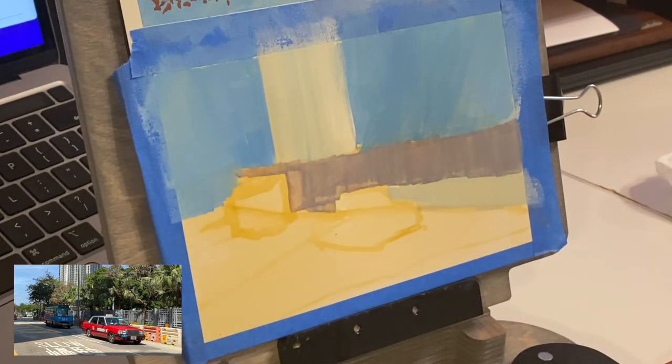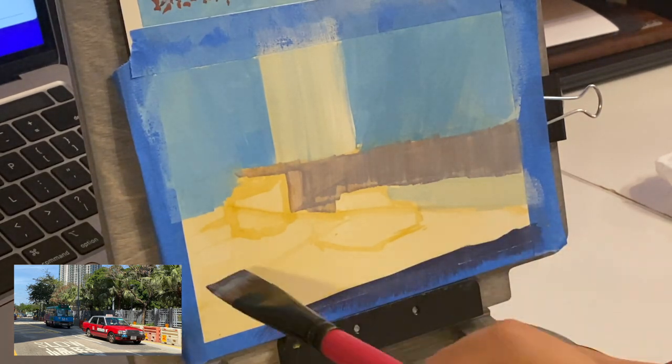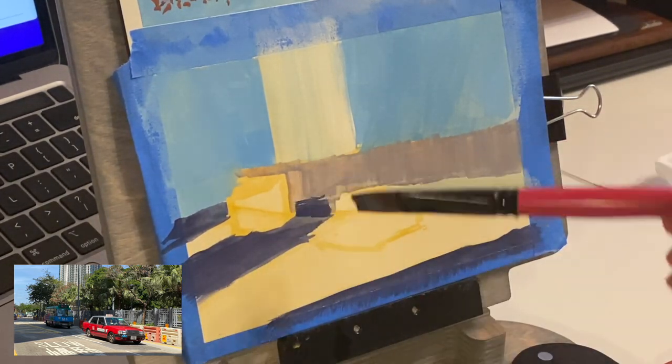The contrast in the first painting I know is really strong. I'm still not sure if that is the best course of action, but that is the decision that I've taken into this painting as well.